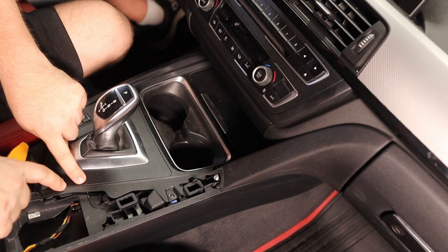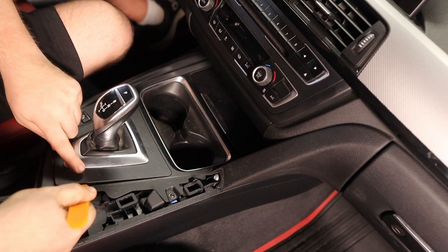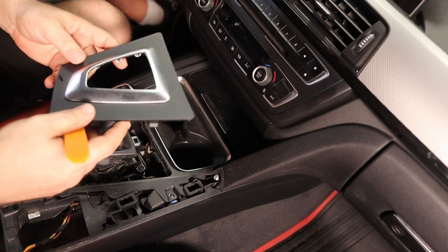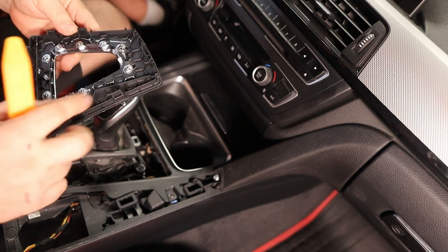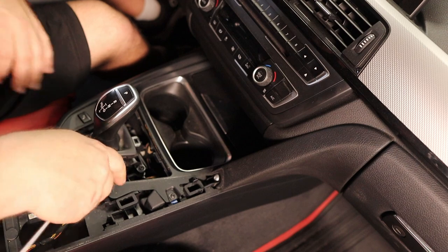For the trim around the shifter, I've found a pretty easy way. Go about an inch away from the back corner — it's a pretty flimsy area and you can see how the pry tool just goes right in there and pops it right out. Pretty easy stuff — always be careful because these are plastic.